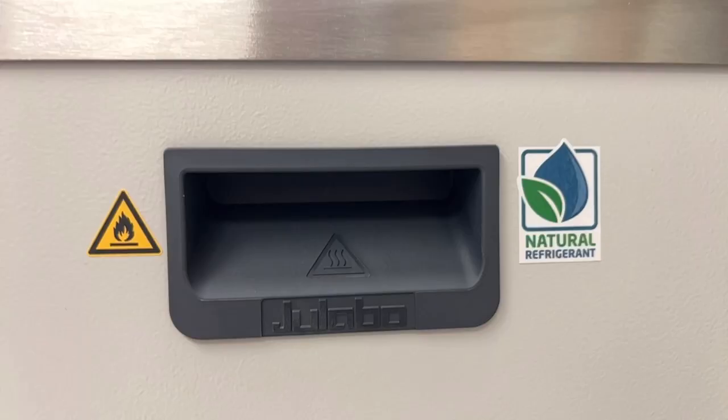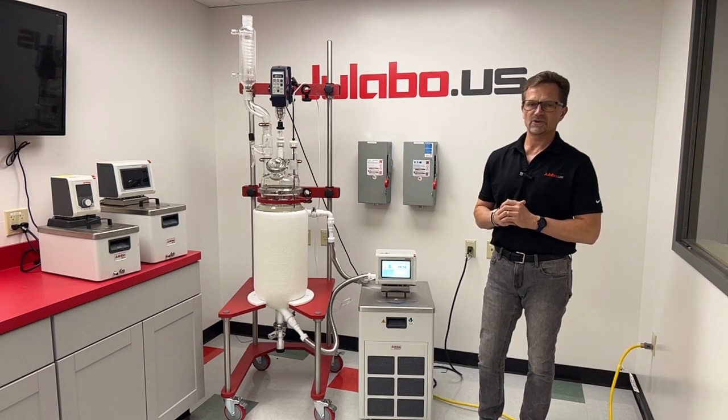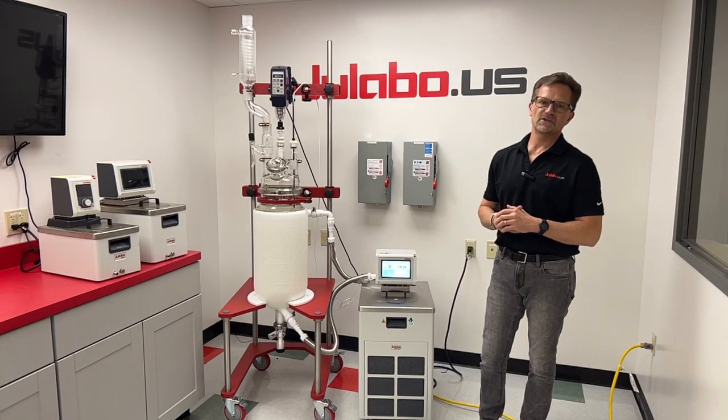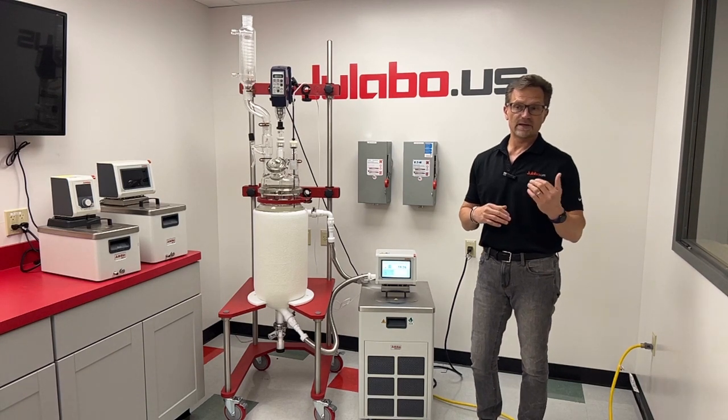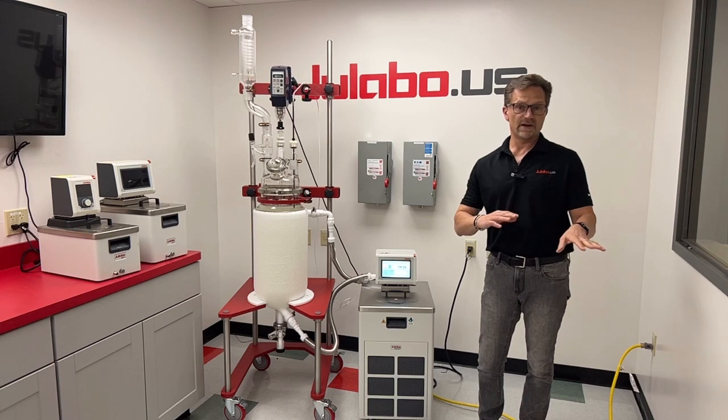They both use natural refrigerant R1270 propylene with a 99 gram charge, which enables them to be shipped by air freight, so there'll be no disruption in supply chain. They don't have to ship by sea freight or ground only.